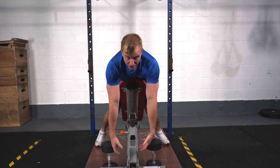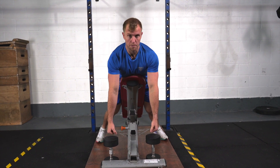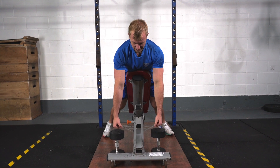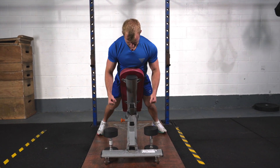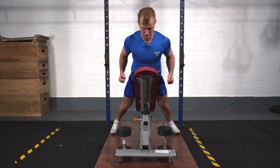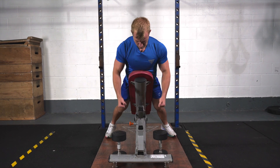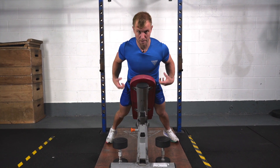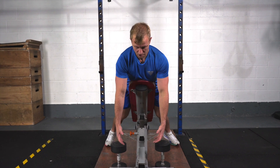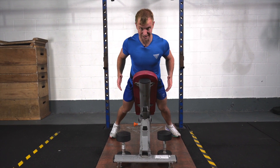Keep tight and think of moving through the upper back first — your hands are just like hooks. Pull back and down with the upper back, then let the elbows come up. Get a nice big squeeze at the top and a big stretch as you come back down. It's really important to think of using your back muscles, going through a full range of motion so they're fully stretching at the bottom and fully contracting as you come up.